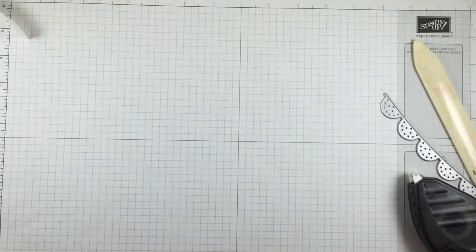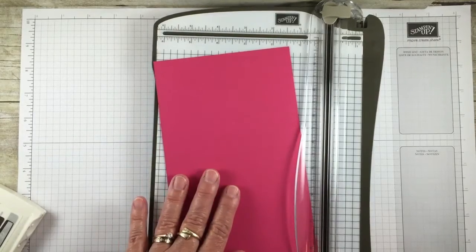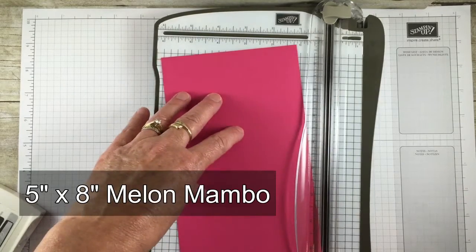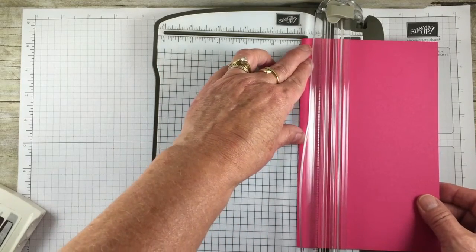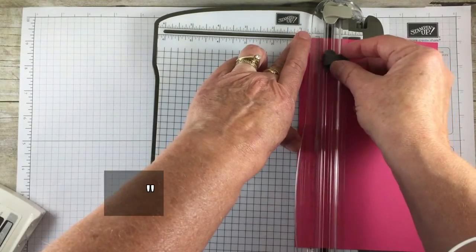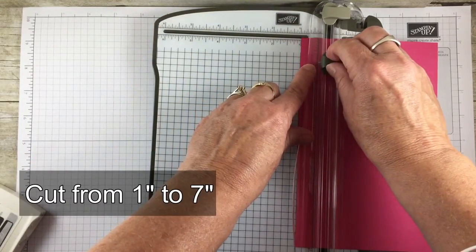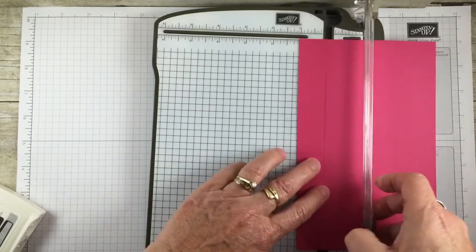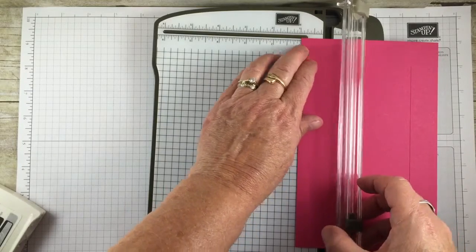So that is the front of our card. For the inside of the card we're starting out with a piece about five inches by eight inches, it's Melon Mambo. I'm going to put this in my cutter at one inch and take my cutting blade, putting this at one inch on both sides. I'm going to cut and run this down to the seven inch, then flip it over and repeat.